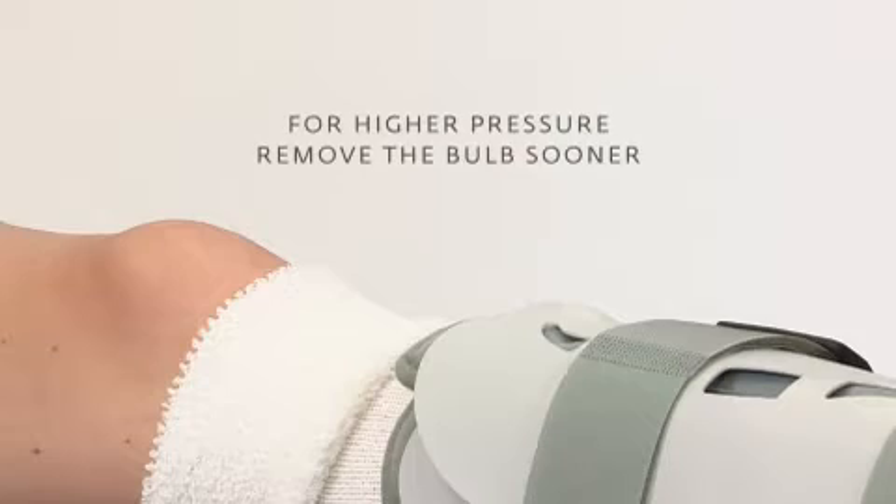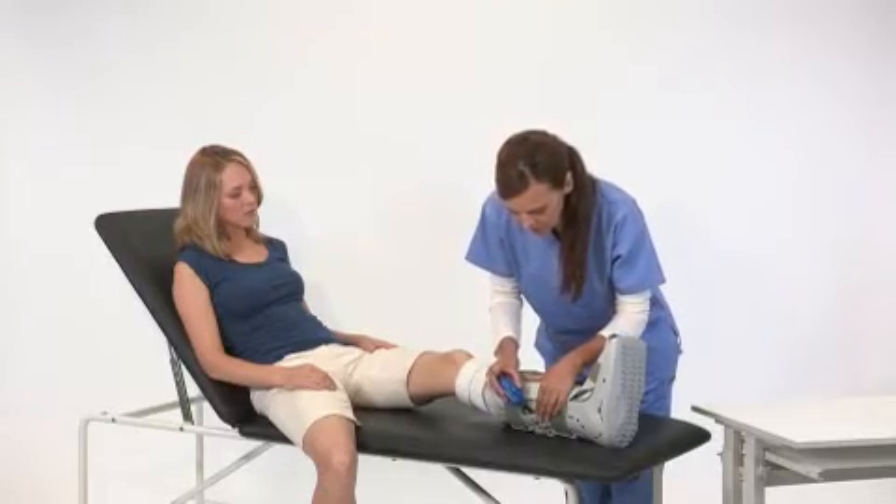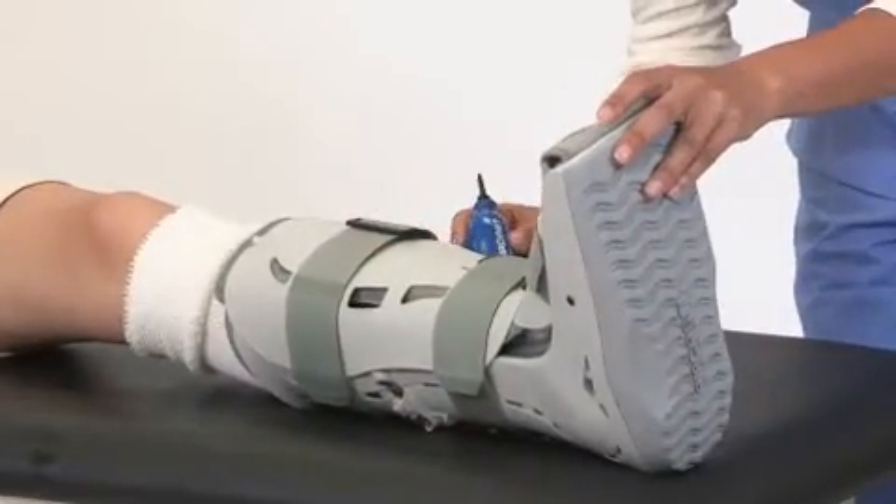For higher pressure, remove the bulb sooner. Next, move to the air cell on the inside of your leg and repeat the previous steps. Then move to the outside of your leg and finally to the air cell on the back of your leg.